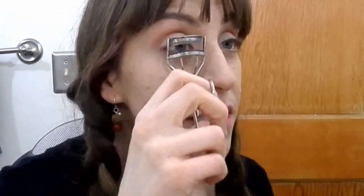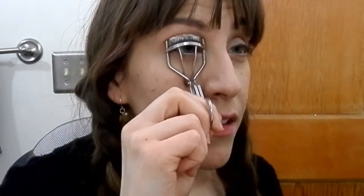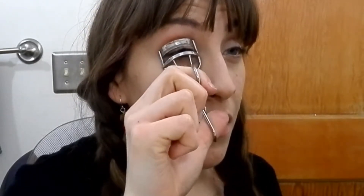Now I'm going to curl my lashes and then apply my waterproof Colossal Cat Eyes mascara.